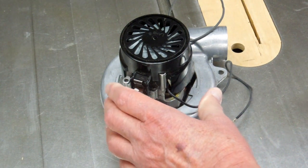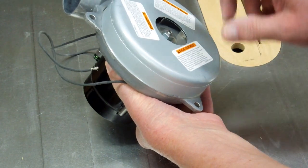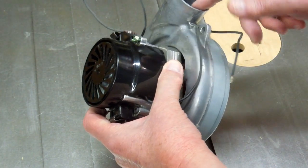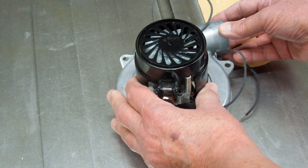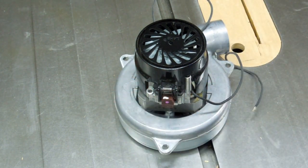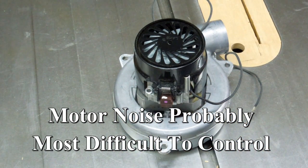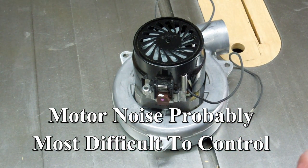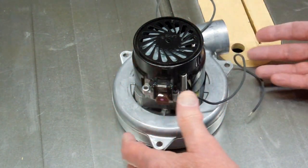The noise is generated by two sections. You've got noise generated by this blower section — air rushing in here and coming out here, especially if this is opened and connected with a hose to the calliope, which will deaden some of that. And then the motor is a separate source of noise. I want to treat these as two separate sources: the motor section and the compressor section.